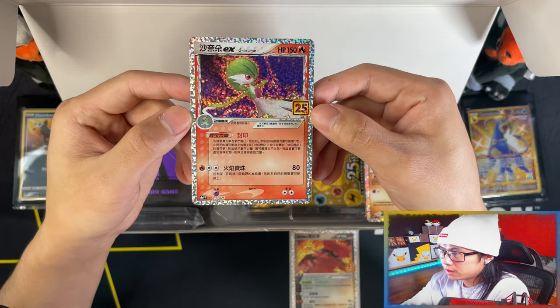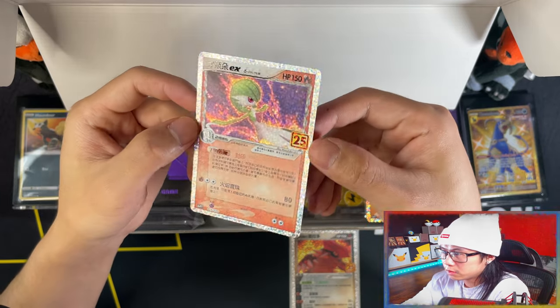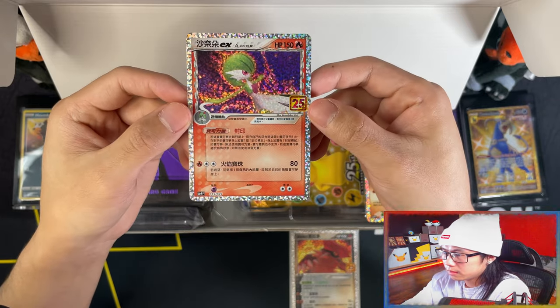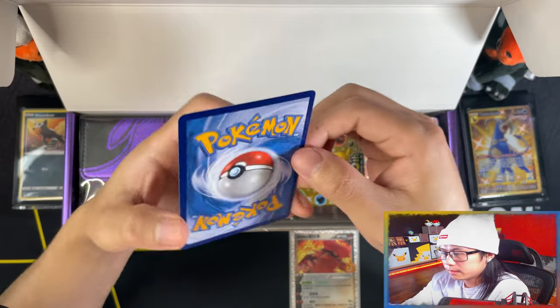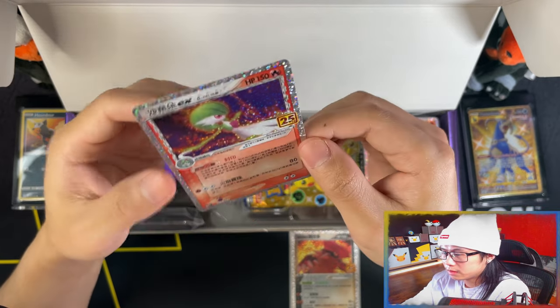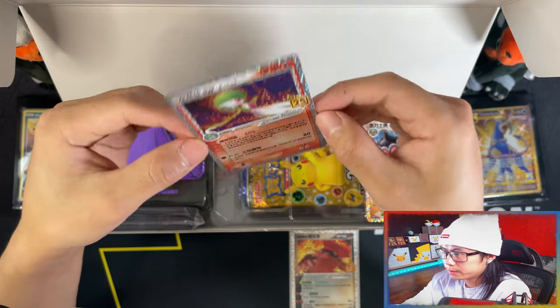Here is the Gardevoir EX, Gardevoir Delta species. Off center on the back a bit, but it doesn't matter because it's going into my final collection.